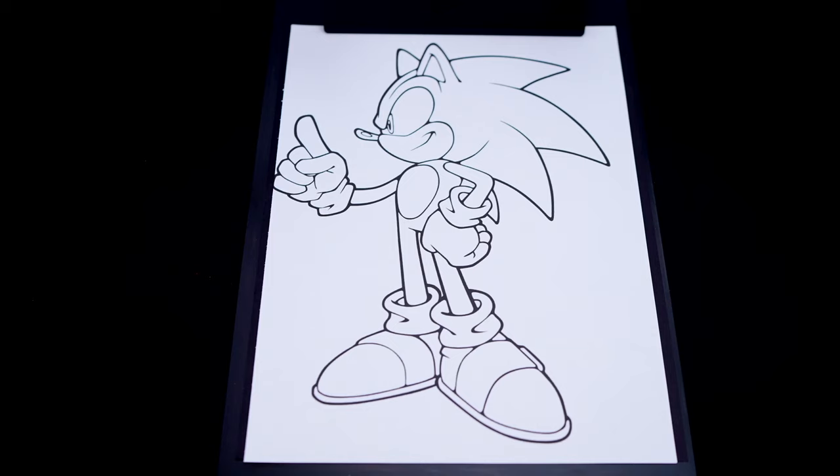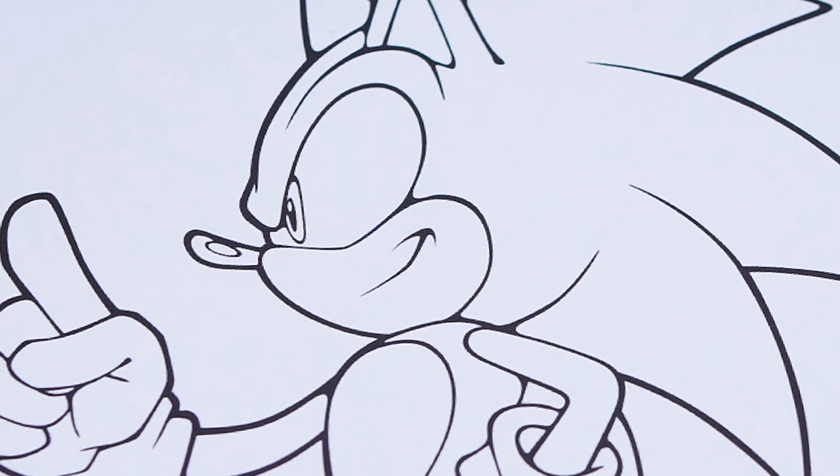Today I'm going to color this picture of Sonic the Hedgehog. First, let's color in his eyes green with a black nose.